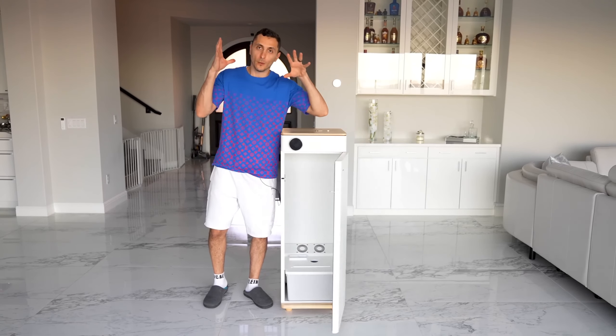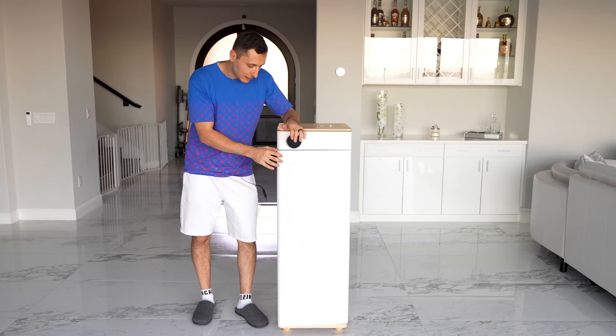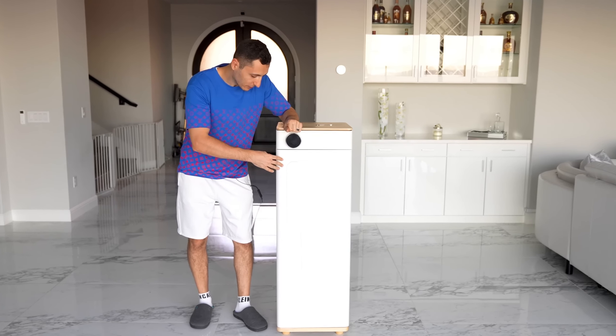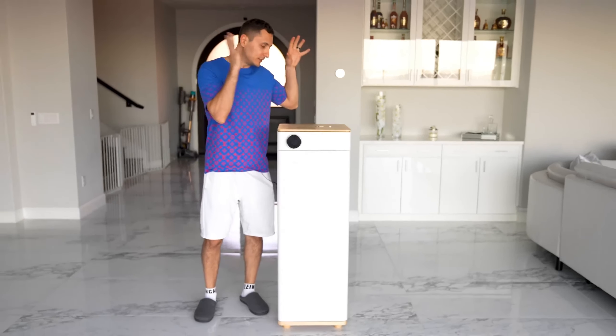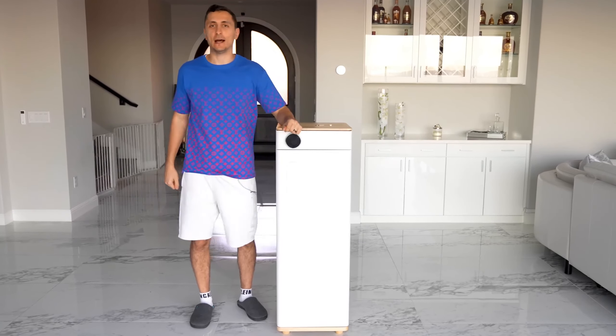If you guys have been wanting to grow plants or vegetables for the longest time but don't have the space for it in the backyard, then this is exactly what you're looking for. I'll drop a link to the ABBYE Grow Box down below for anyone interested in checking it out.